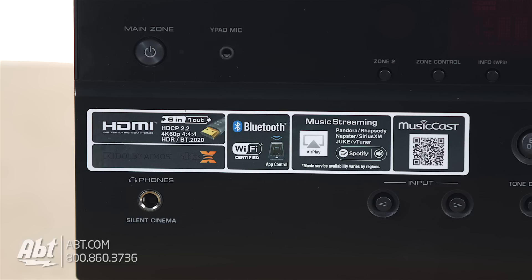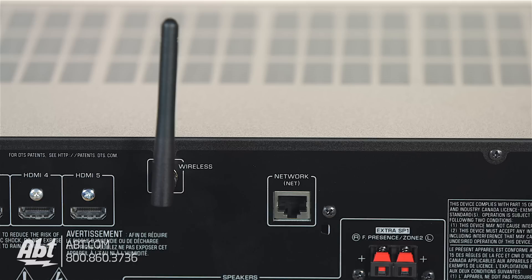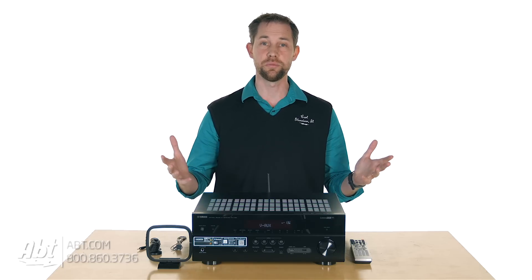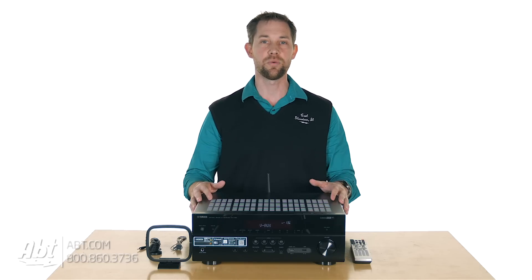You have Wi-Fi built into this one as well. There's Bluetooth also, so you have lots of wireless capabilities. If you have a network at home and your receiver is set up on that network, you can take music from your computer and play it right back through here. Or if you have a smartphone or tablet that has music stored on it, you can use the Bluetooth to stream it right to the receiver and play it back that way.